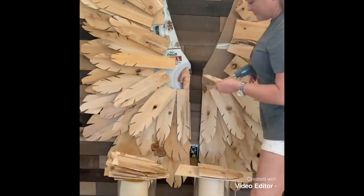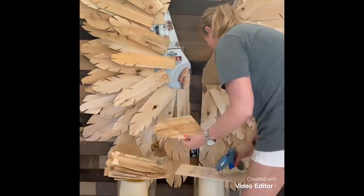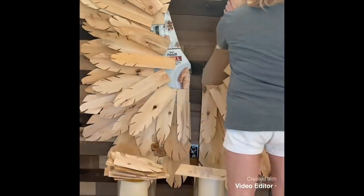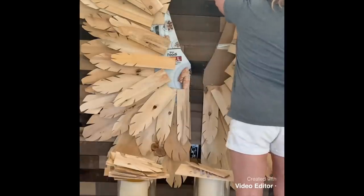Most of the feathers I left all one length, but the closer I got to the inside of the wings I actually had to cut the cedar shingles in half so they'd be shorter. That way I wouldn't have so much wood to work with — it got smaller and smaller towards the middle.